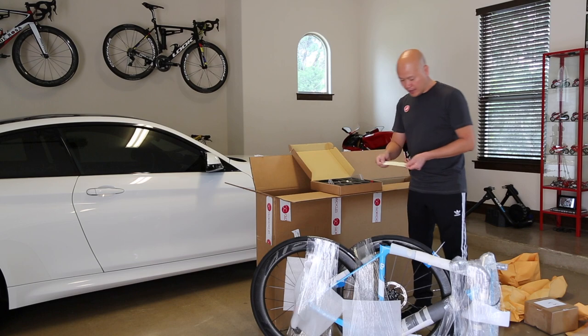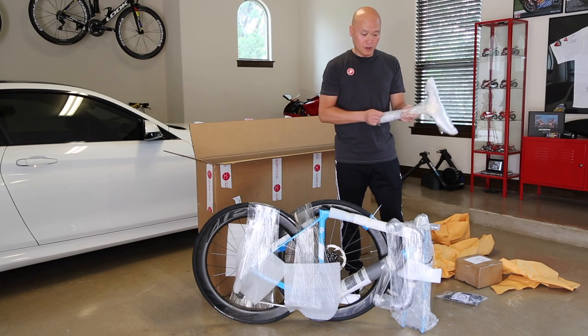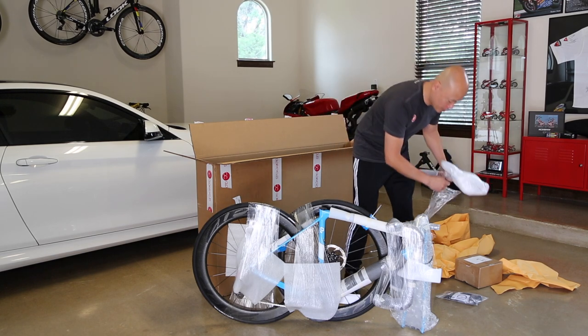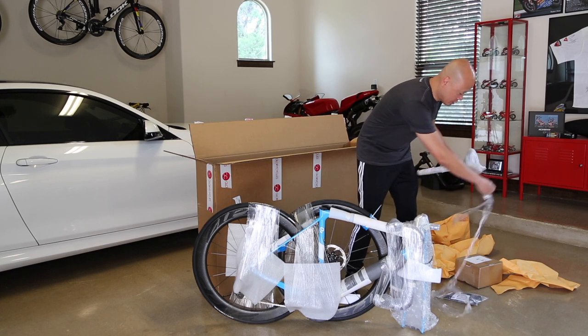It also comes with the AG2R sticker if you want to install that. For the saddle, I decided to go with the Fizik Aerionic R1 carbon rails, and I went with the regular size.